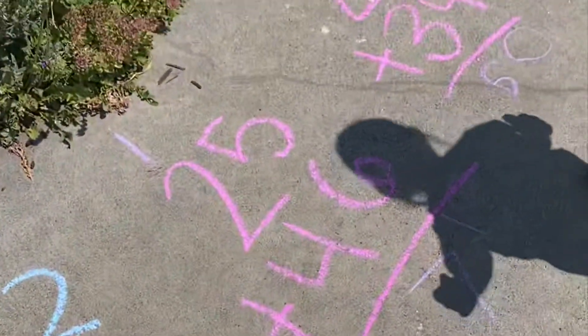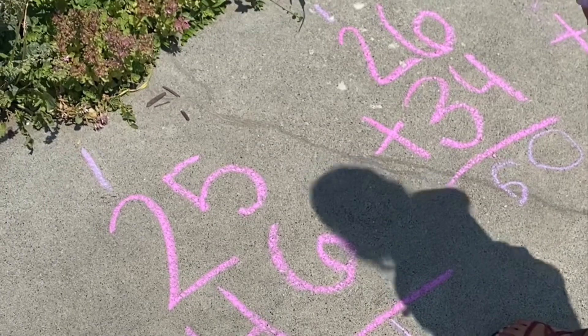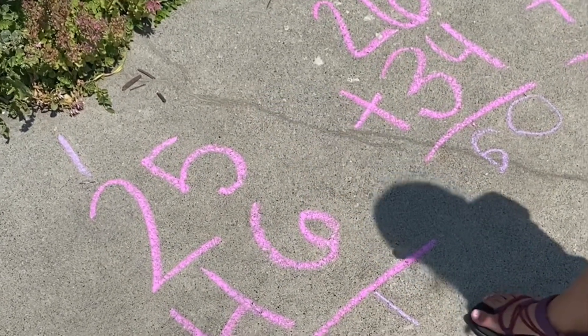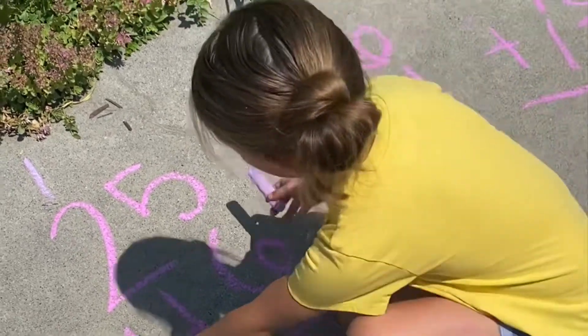Okay, Paige, can you tell me yours? 5 plus 6 is 11. So we put 1, 1 right here and then we put 1 right here.